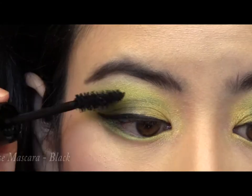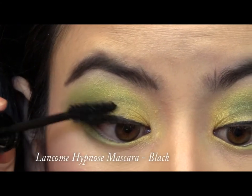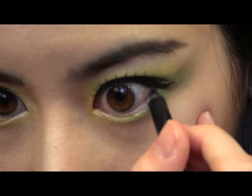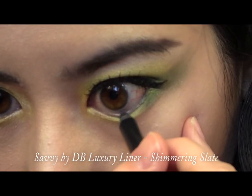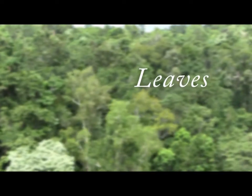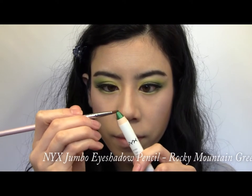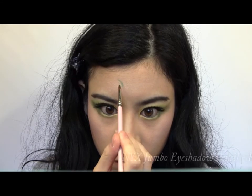Curl your lashes and apply black mascara, then apply your false lashes. Take a black pencil liner and line your waterline. Now for the fun bit — take a green cream shade and start drawing little leaves randomly on your face.